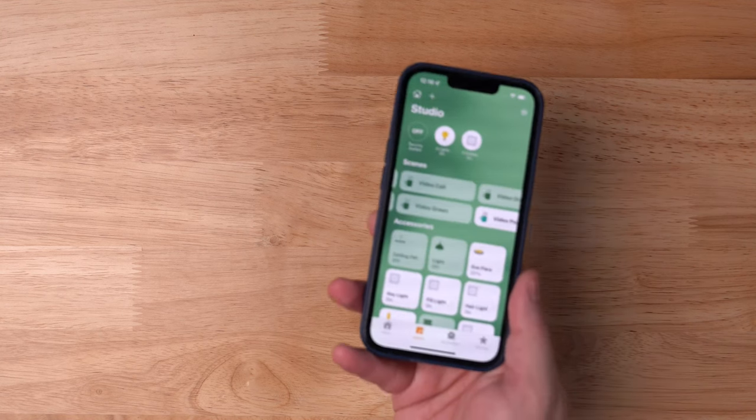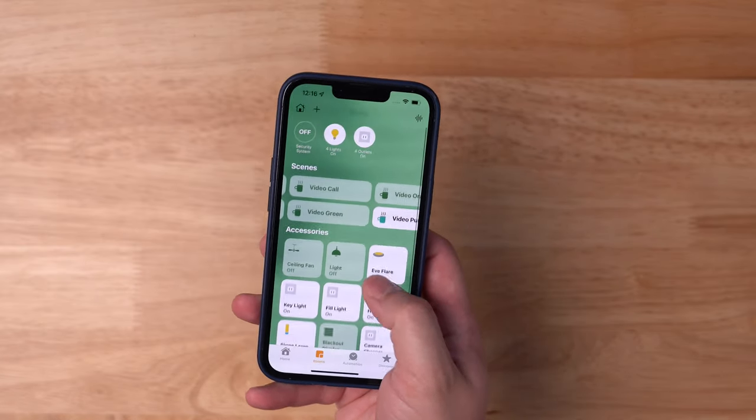I'm going to go through everything in the room from sound treatment to what's on the desk to the video equipment and mics. I've set up the room where I can go from working to recording a video in less than 30 seconds, whether it's for YouTube or for work. I have a top-down shot ready to go if I need to do any product photography or videos.